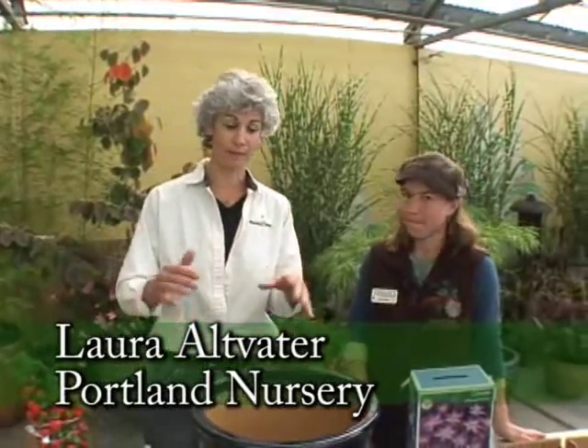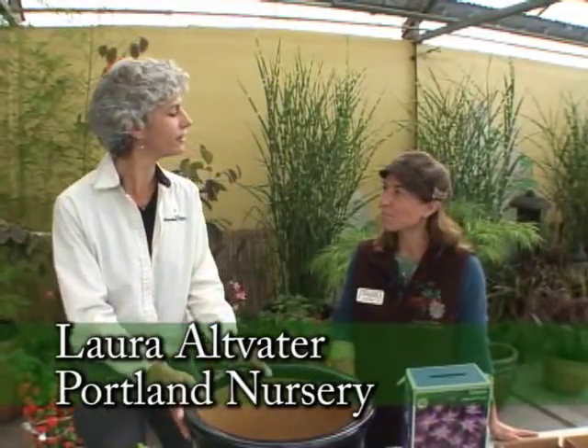Well, fall is all about planting bulbs, but what about planting bulbs in containers? I'm at Portland Nursery on Stark with Laura, and Laura has some great ideas for us. We're going to really build something from the ground up, so let's talk about containers.